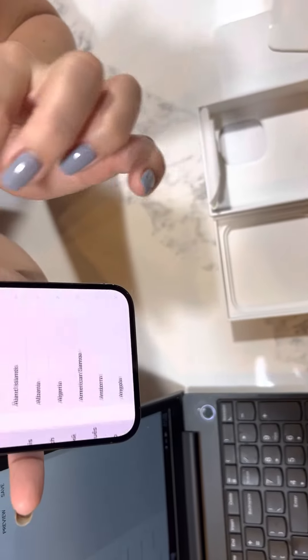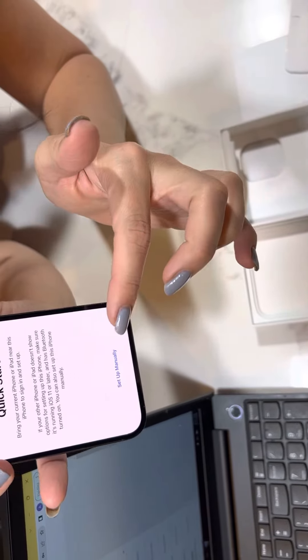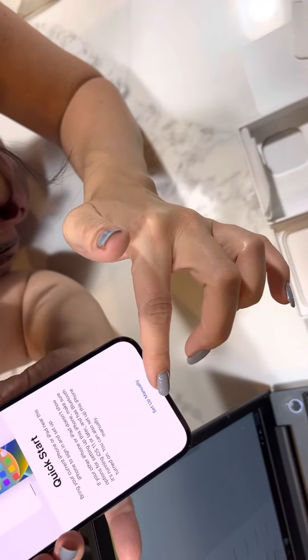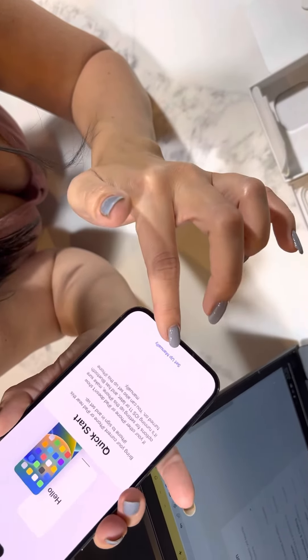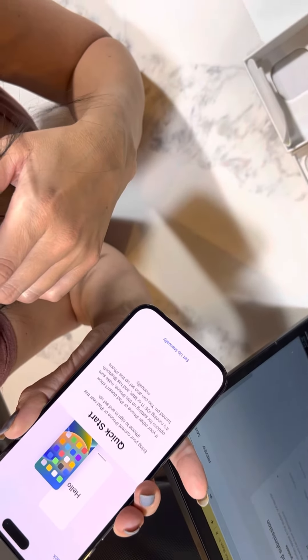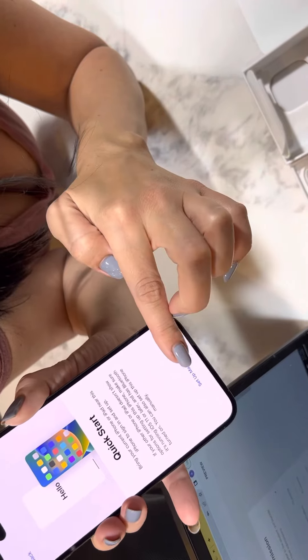Let's open this — English, United States. I think we're going to stop right now because I have a different number.